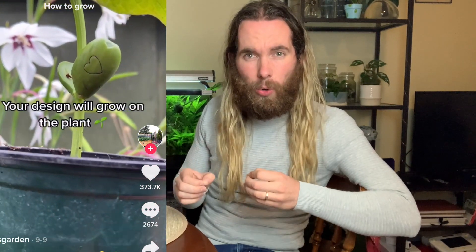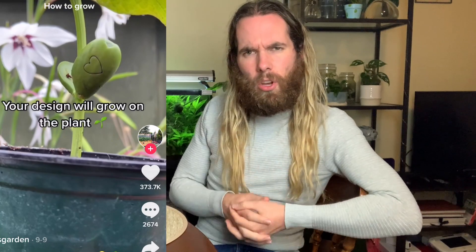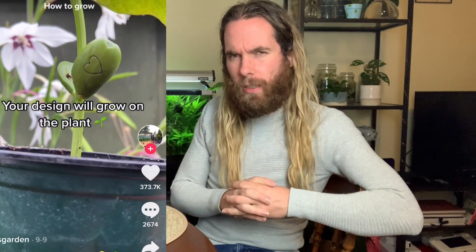G'day everyone, a bit of a different kind of video for today. I saw recently on the internet somebody take some beans, take something sharp, engrave a design and then grow the beans so that the design was still on the beans once it had grown. I'm curious — is this something which actually works and does it affect the long-term growth of the bean? So today we're going to be testing it out.